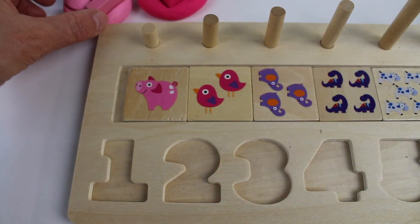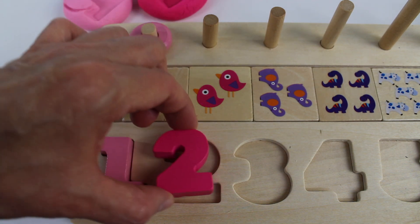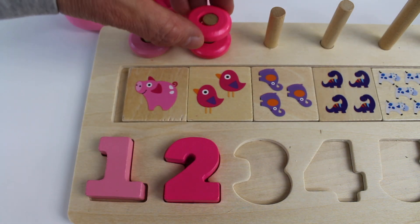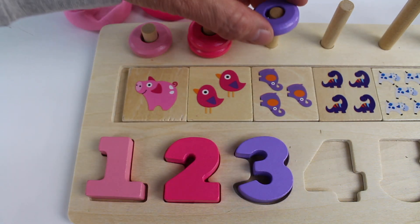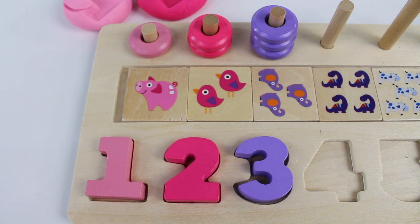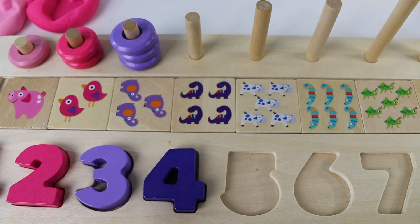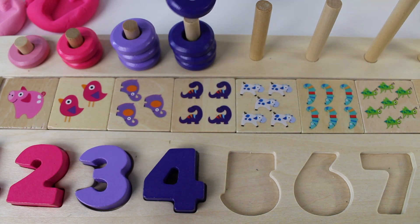Light pink number 1 — we have one ring. Dark pink number 2 — two dark pink rings. Purple number 3 — one, two, three purple rings. Dark purple number 4 — one, two, three, four purple rings.